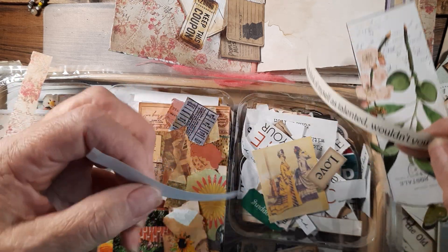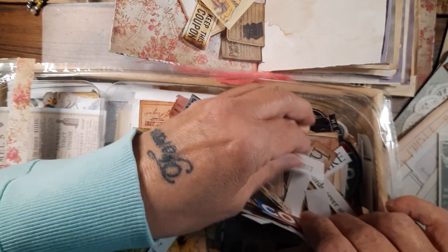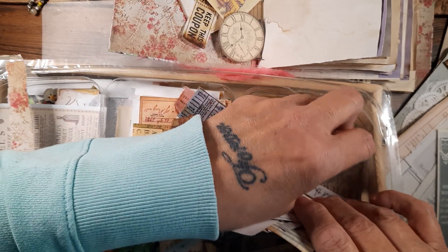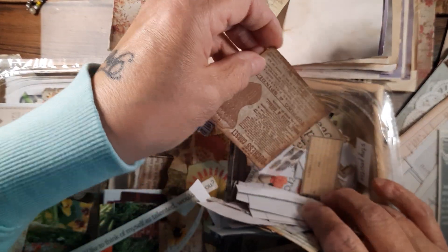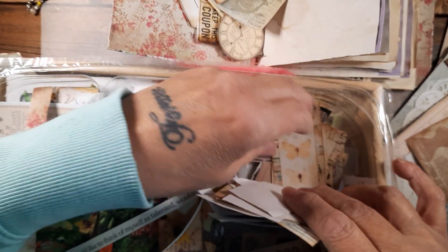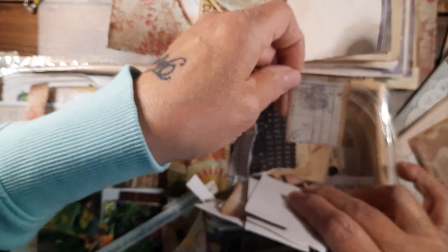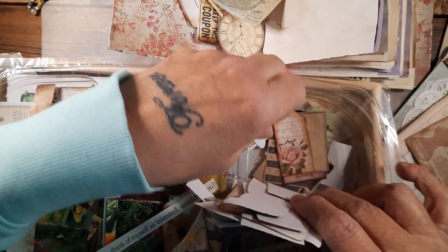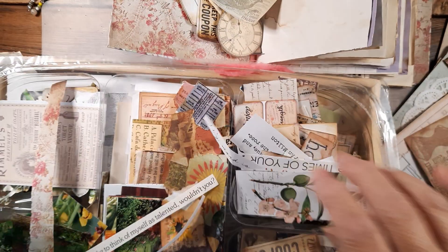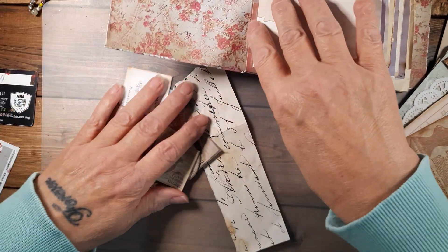I would like to think of myself as talented — that's funny. These are all words. I don't even have a garden started yet, but I'm ready to go to the garden center and get some stuff in my pots. I spend way too much money on my flowers. 'Daddy you know I love you' — how cute is that! Let's see where we're at with this — let's make a little belly band here and just start in.